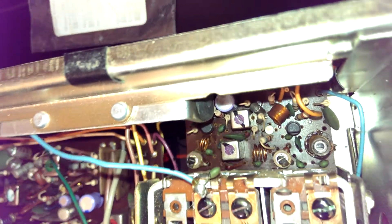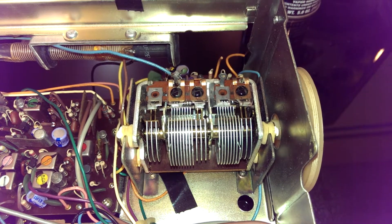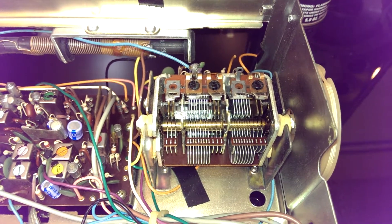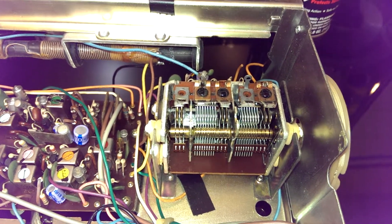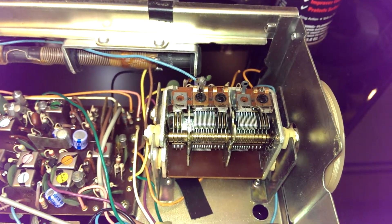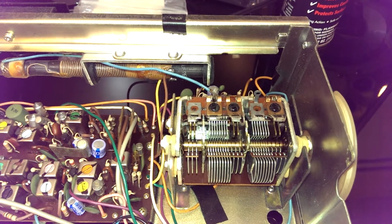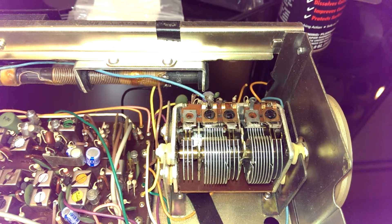They still actually make transistors in that package. You have two AM gangs and three FM gangs on the variable capacitor, and like all variable caps they move in and out like this to tune them. We're now going down the dial and increasing the capacitance, which lowers the resonant frequency. We're now at the lower end extreme of the dial, and now we're going back up, raising the frequency and lowering the capacitance. This is what it looks like when you're at the top of the dial.